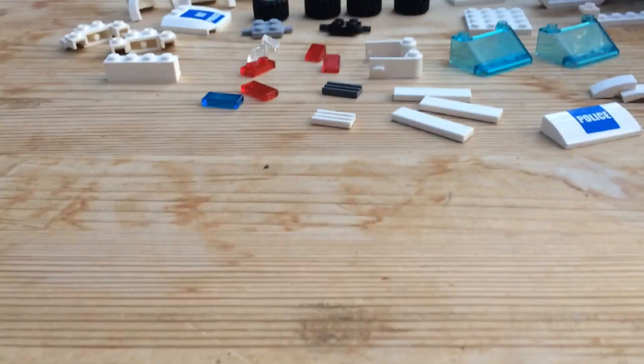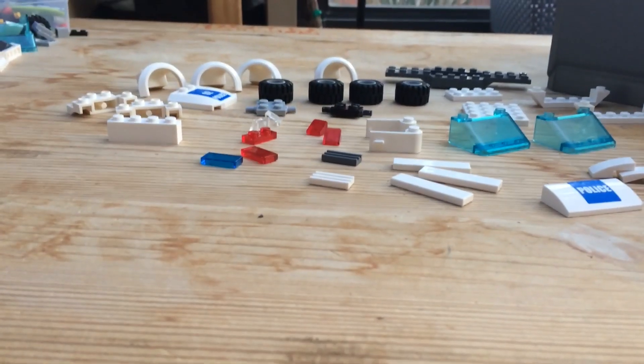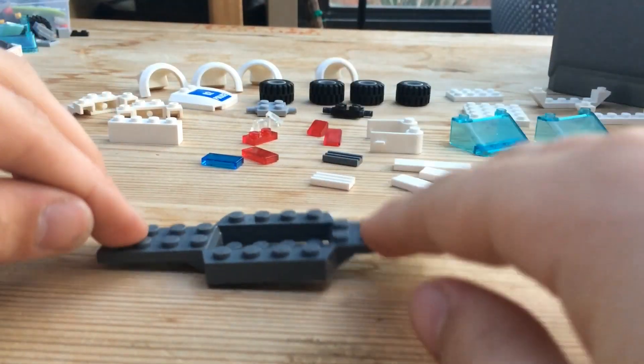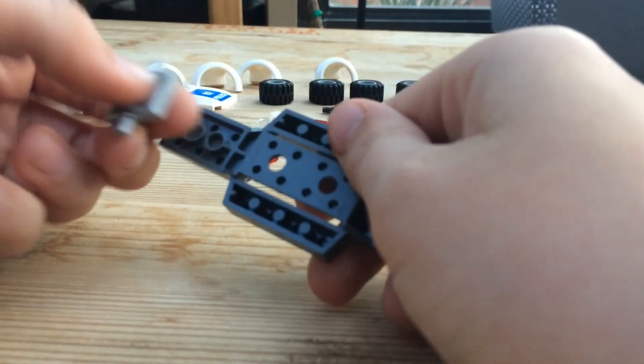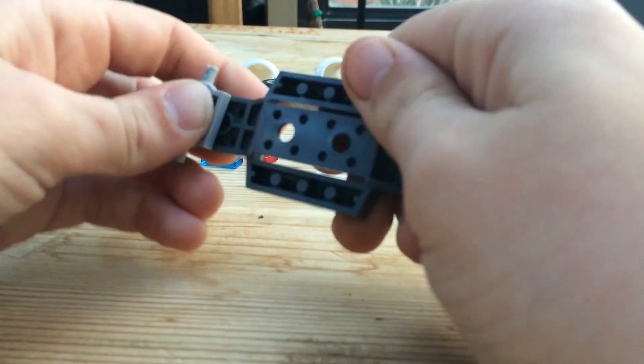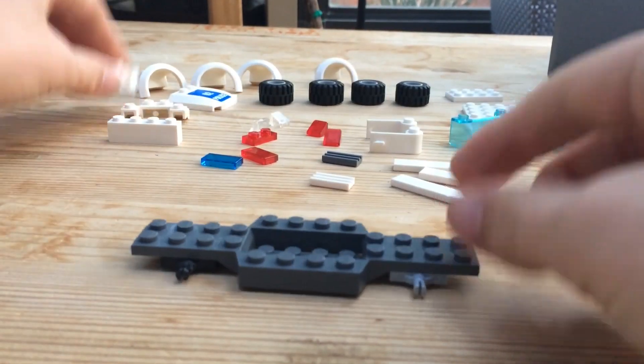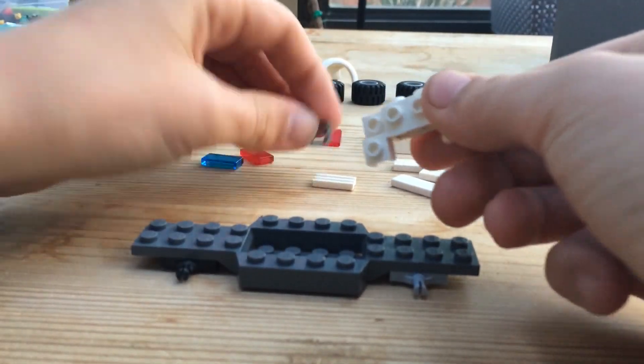Now I'll show you how to build it. Step one: take your car frame, flip it over, and put the little axle pieces on the bottom like that. Now we're going to do the front first.